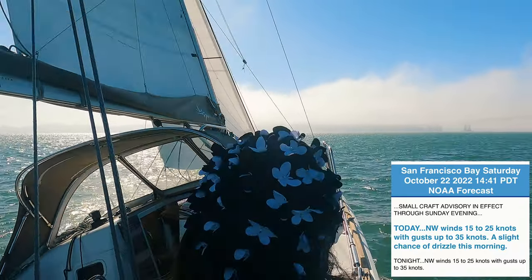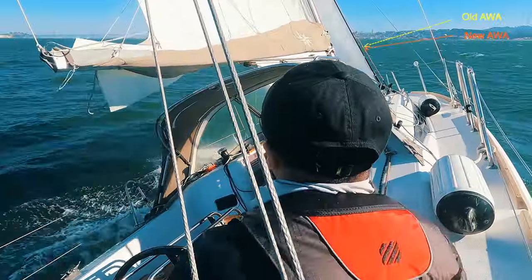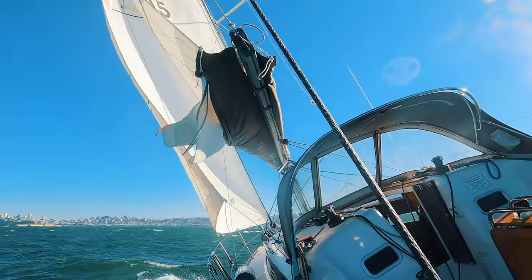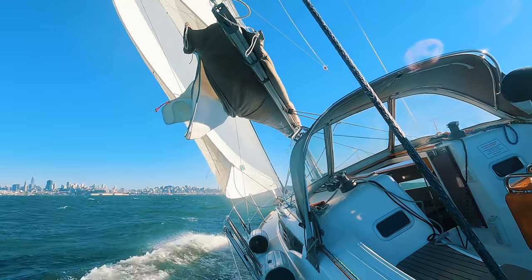It's crucial to depower the sails accordingly. In a puff response, I either lower the traveler or ease the mainsheet because they are the quickest way to depower.